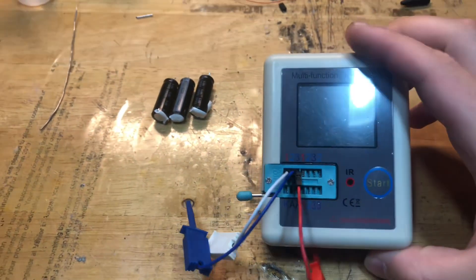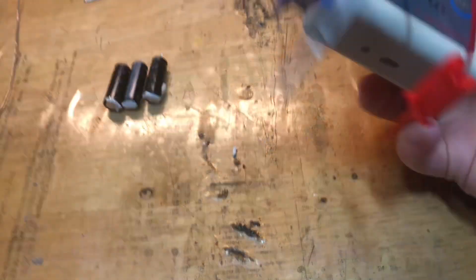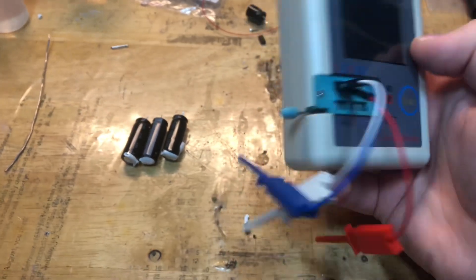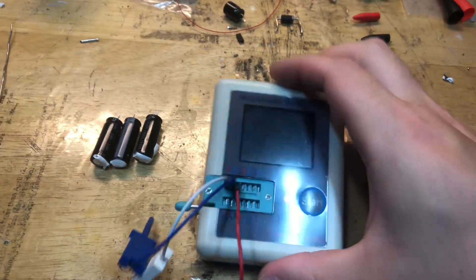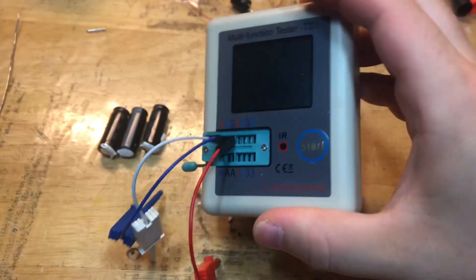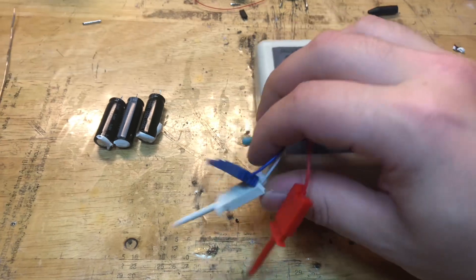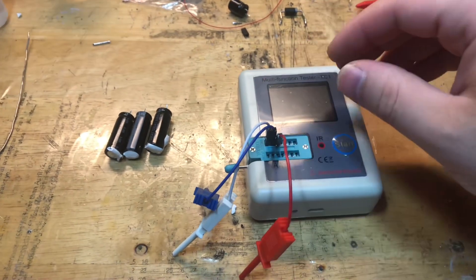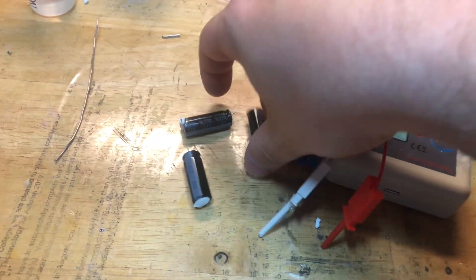Before I show the next clip, I want to show you one of the tools I got not too long ago. This is, as the title says, a multifunction tester. Basically what this is — it uses a ZIF socket with a bunch of pins. You can use it to test a variety of components like capacitors and transistors. I'm going to give you a quick demonstration on exactly how that works, testing my caps here — the ones I pulled from that power supply.